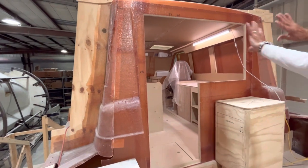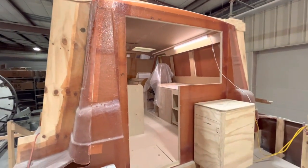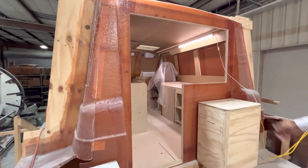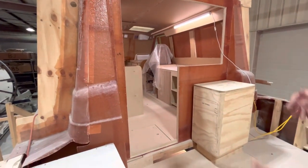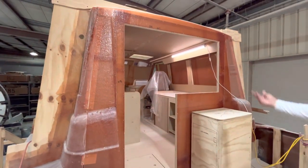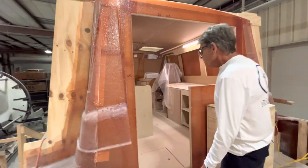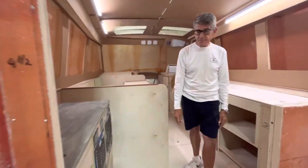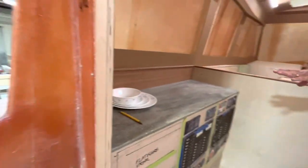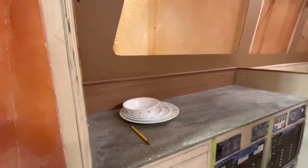So when the boat is open it will have this large opening between the cabin and the cockpit — that indoor-outdoor feel. It really allows the entertainment area to flow from the cockpit to the salon very nicely. Stepping into the salon, we have a port side cabinet over here and this is obviously going to be for electrical.